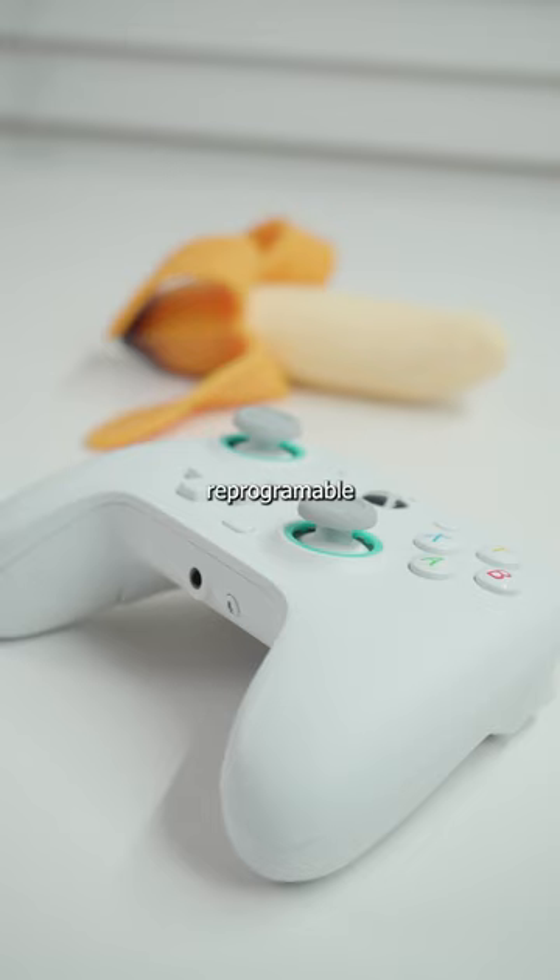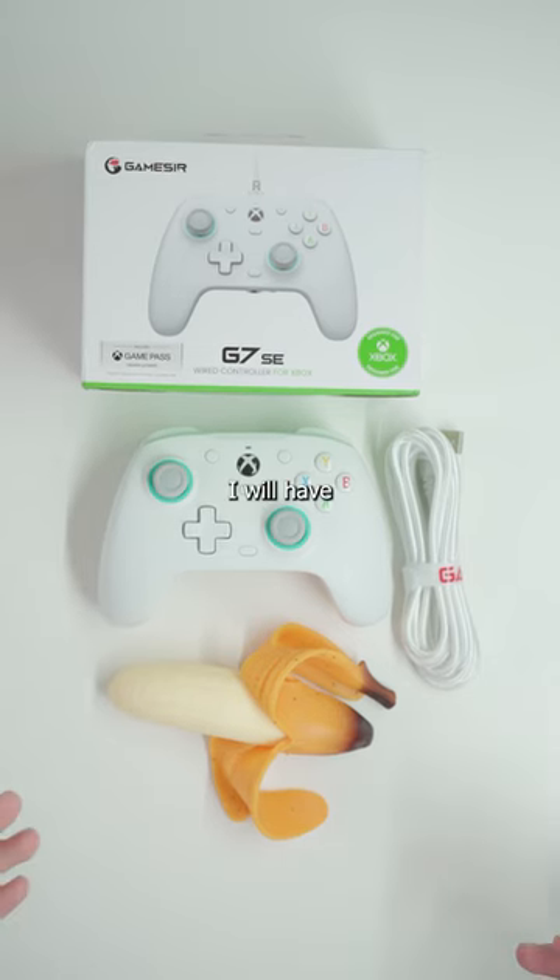Every single button is reprogrammable through the app. For $45 and all the features you get from this controller, I don't think there's anything better you can buy. If you want to check it out for yourself, I will have it linked right here.